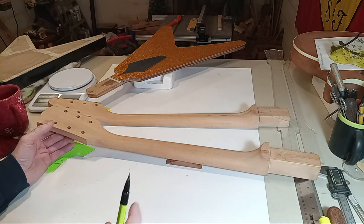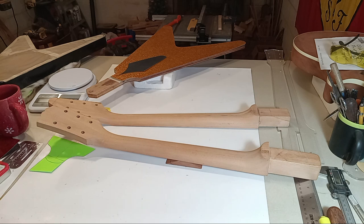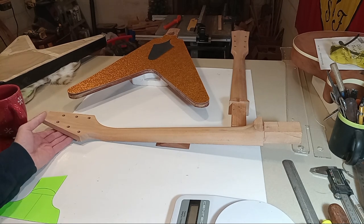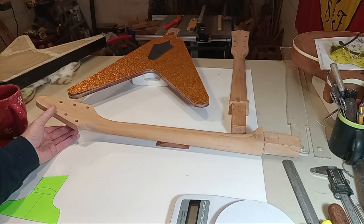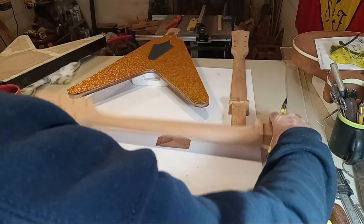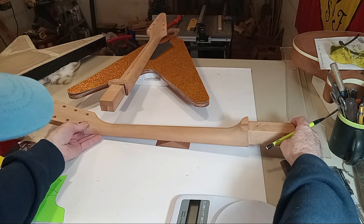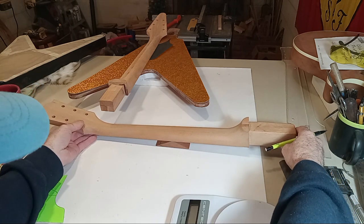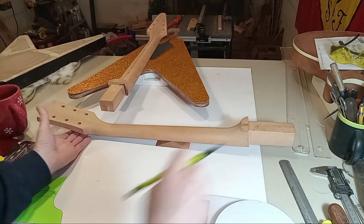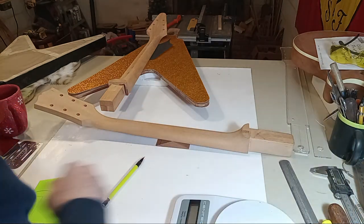I'm going to find the balance point on each guitar. I've got that about as close to the balance point as you can get. I'm doing a raw comparative between the two instruments to see where they balance.